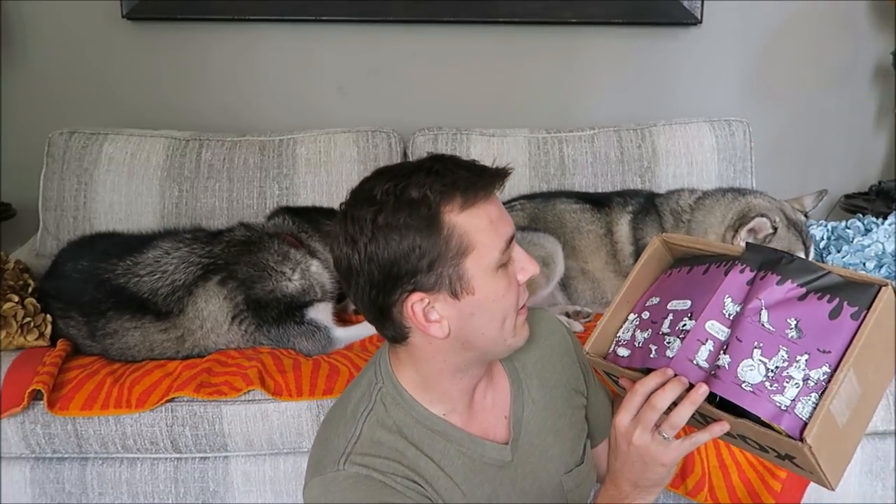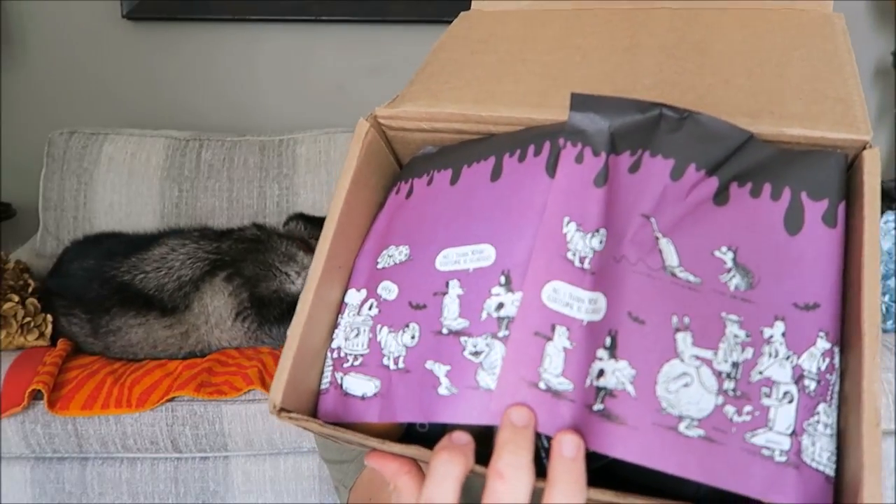So as I was saying, when you open the box it has some paper on it. This one says 'No, I think your costume looks scary,' so maybe this is just going to be Halloween themed, not Barktoberfest. It has a bunch of dogs dressed up in Halloween costumes. I love their paper that they do in their boxes.